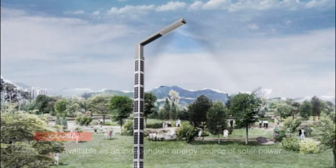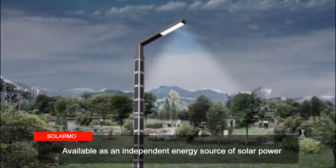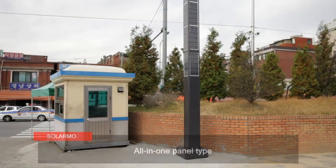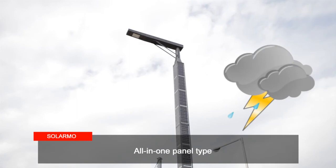Solar Moe can be used as an auxiliary power for the main power source or as an independent power source of solar energy. Also, the all-in-one panel type is easy to install and does not conduct electricity during strong winds or typhoons.